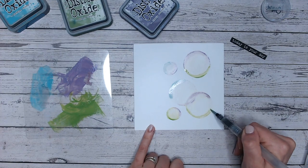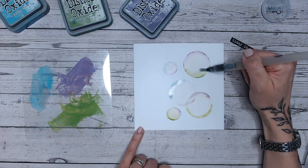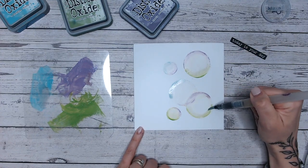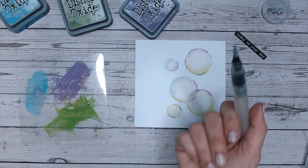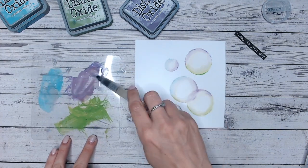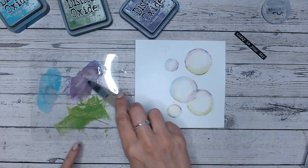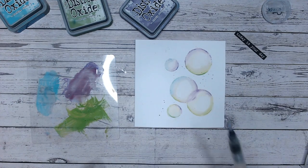I'm just going to leave that to dry — and to be honest, leaving it to dry is the longest part of the process. Now that's all dry. I'm going to use up a little bit of the ink that's on my mat — not wasting anything — just do a few little splats, a few little droplets of just one color. I'm not going to go mad with all the colors.